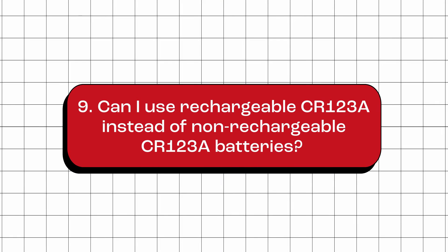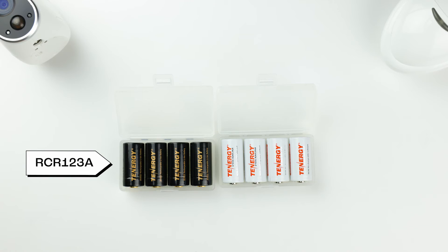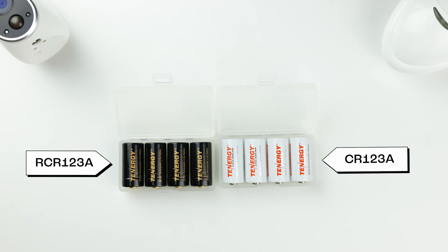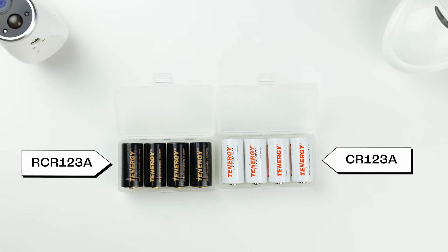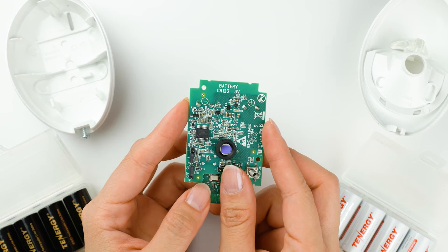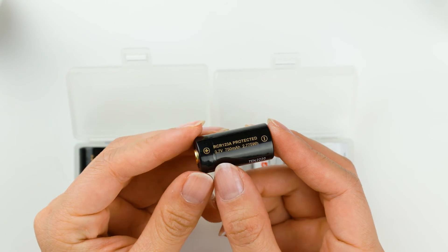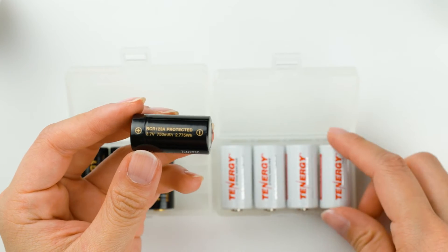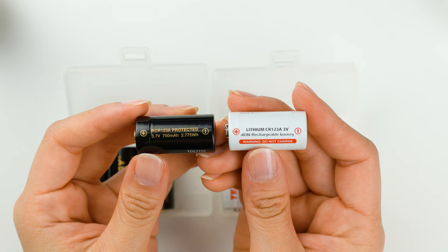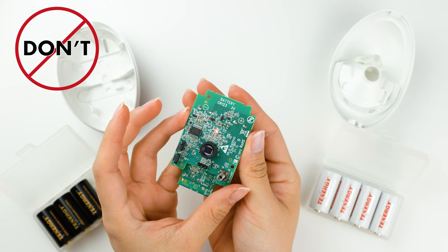Can I use rechargeable RCR123A batteries instead of non-rechargeable CR123A batteries? It all depends on the device you're using. Not all devices can accept rechargeable RCR123A batteries. Before making a purchase, it's a good idea to double-check your device's specifications. RCR123A batteries have a slightly higher nominal voltage of 3.7 volts compared to the 3 volts of CR123A batteries. This voltage difference can cause problems or even damage devices that aren't designed to handle the higher voltage.